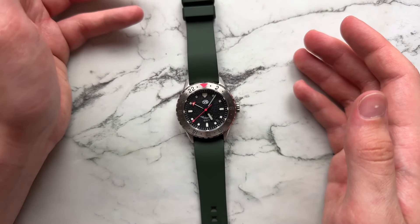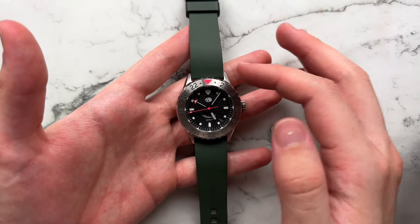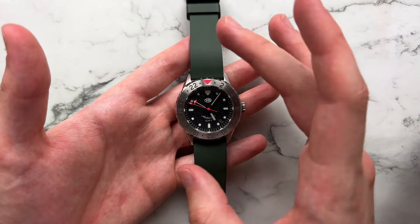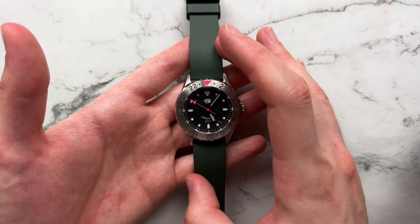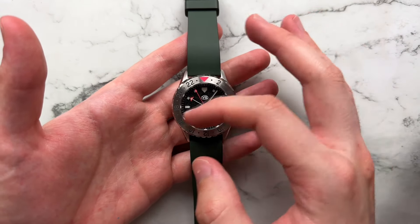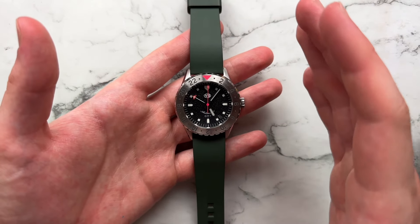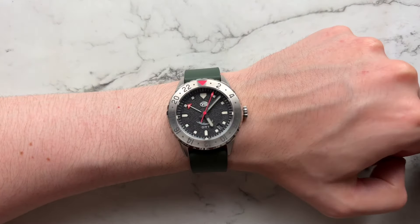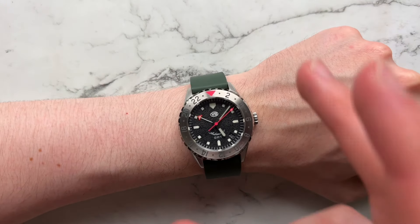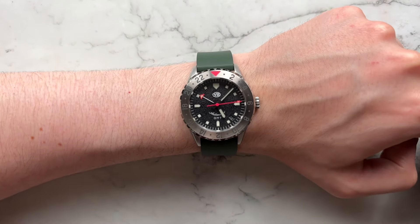Lastly, we have a very generic FKM rubber strap in a deep dark green. When you have the C3 green-leaning lume, it plays very well off green tones. Any shade of green you put on this watch will work and will draw your eye away from the green lume tones or at least make them feel more cohesive. It's a little bit of a Christmassy combo with the greens and reds, but it's a very comfortable strap that conforms well and pairs nicely with the watch's style.